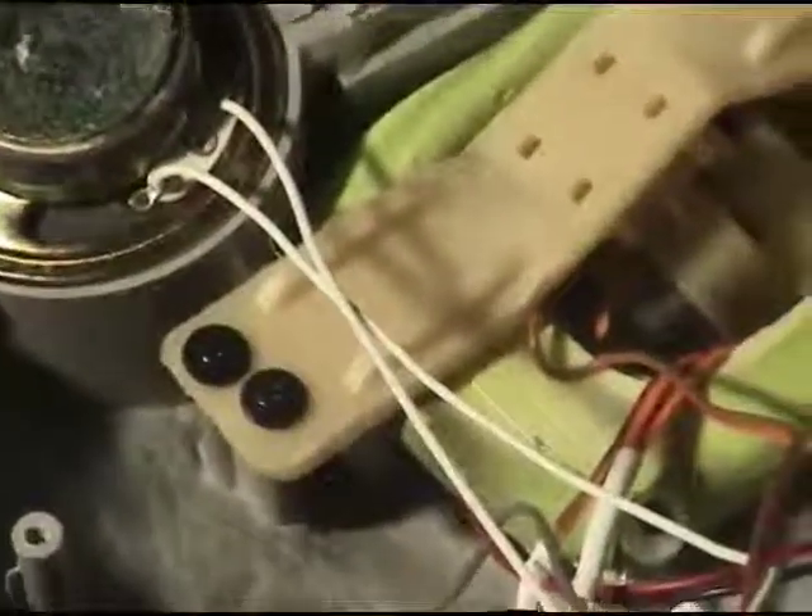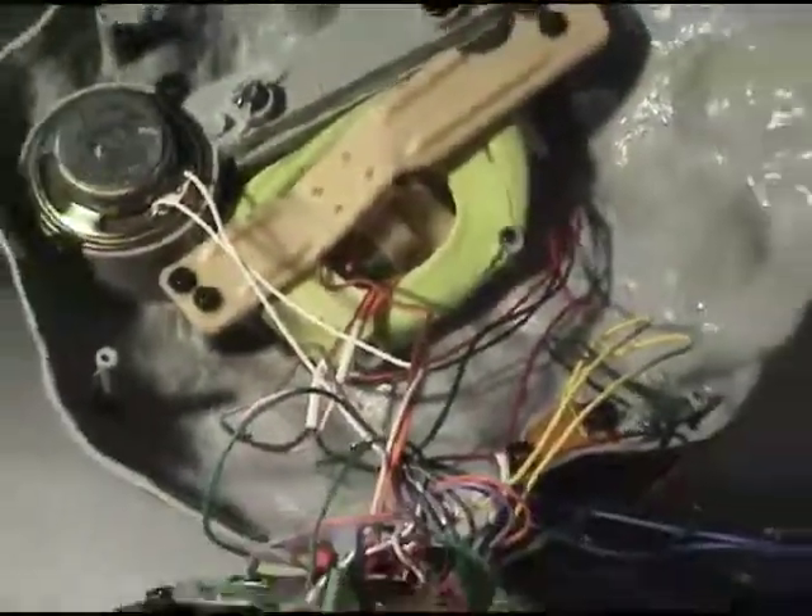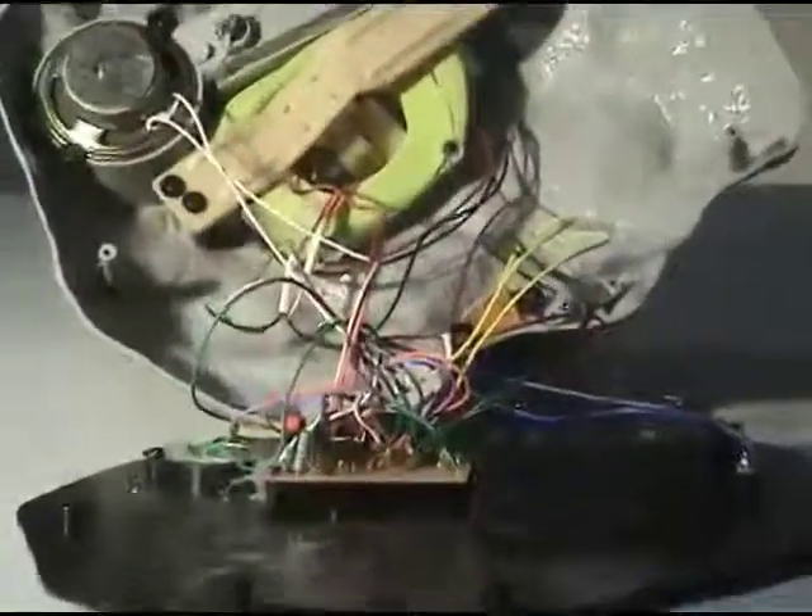I just wanted to show you how the mount works here — kind of a cute little mounting bracket. And then you can see the bottom of the apparatus there. It isn't very helpful, but that's how they put it together.